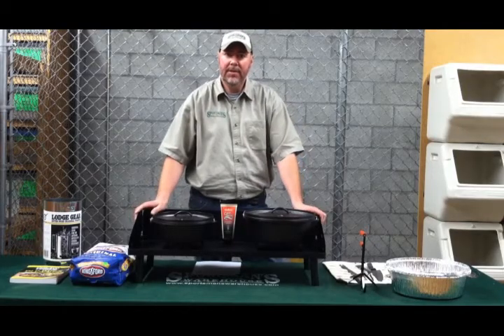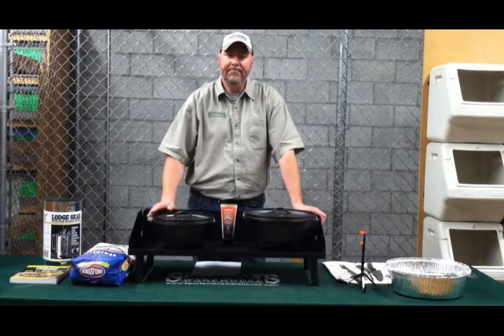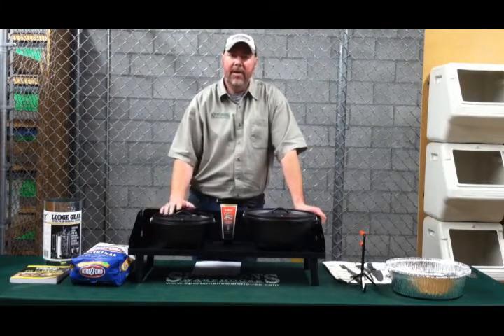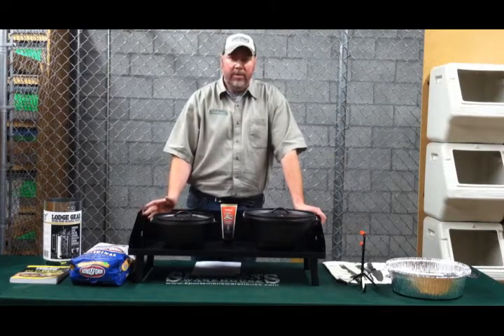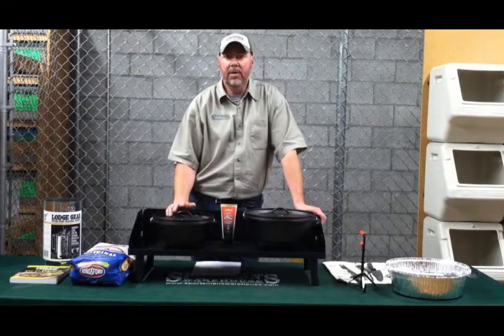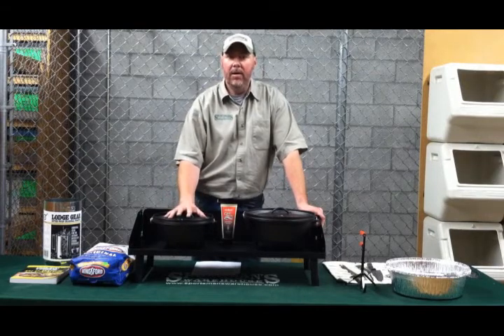Hello, I'm Ken with Sportsman's Warehouse and today we're just going to go over the basics of how to season a Dutch oven. When you purchase your Dutch oven, it will come with a protective coating on the cast iron just to keep it from rusting at the manufacturer. Once you get it home, you want to wash it in hot soapy water, thoroughly dry it, and then stick it in your conventional oven at 350 degrees for about 30 minutes. Leave your lid on.